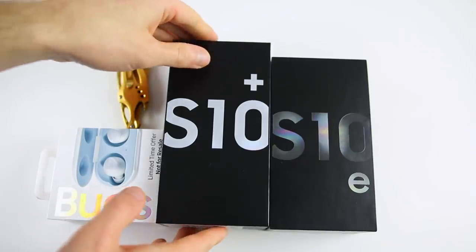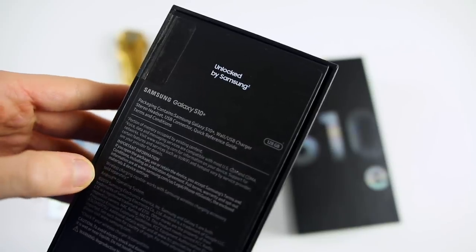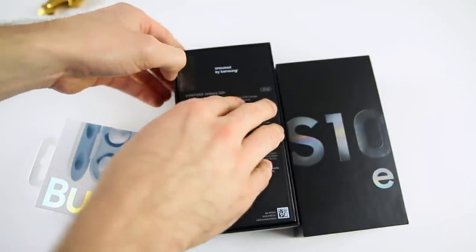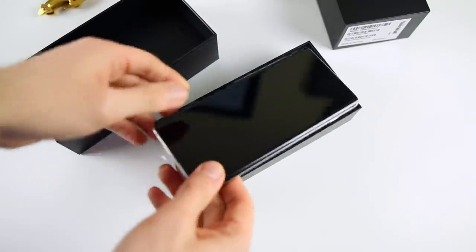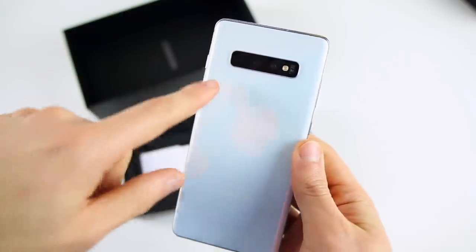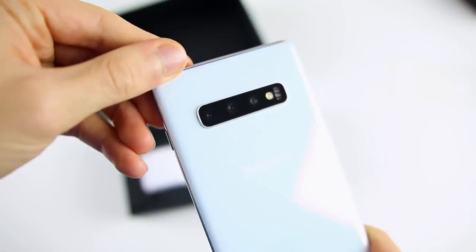Let's go ahead and unbox the S10 Plus first. You can see on the back I got the 128GB variant, which has 8GB of RAM — it can go up to 12GB if you get the 1TB model. I also got the 128GB S10e as well. Cutting the strip and opening the box — right when you open it up, you get the S10 Plus right away with no paperwork in the way. I did get it in Prism White, which is a really unique color. Taking the plastic off — gotta love that sound.